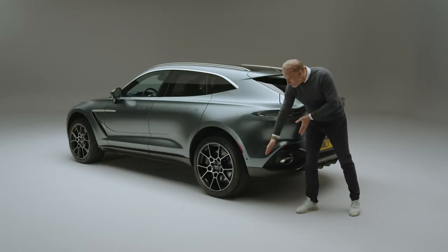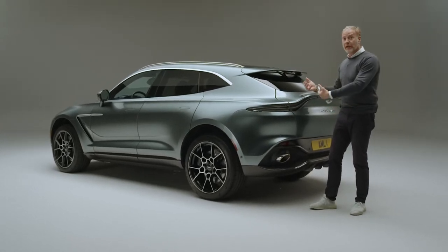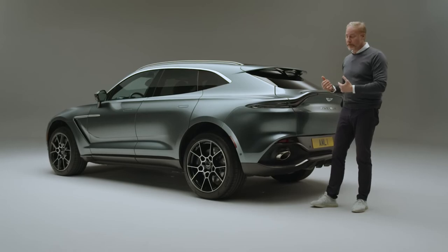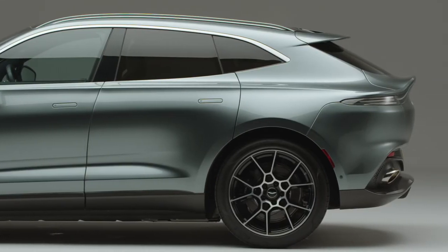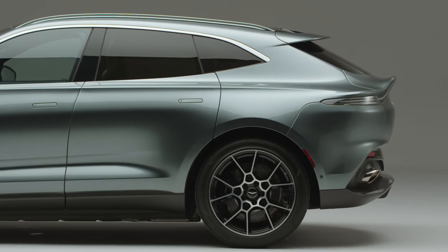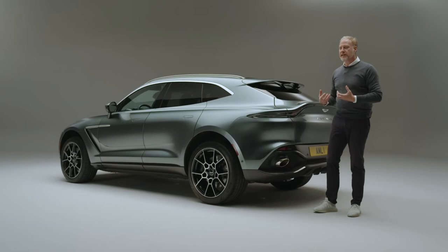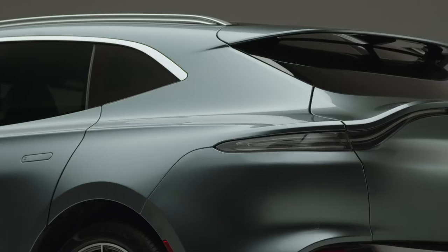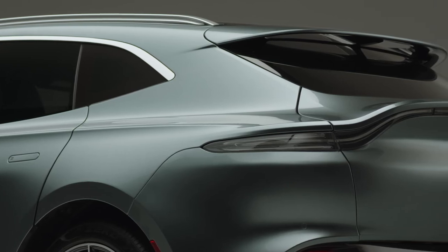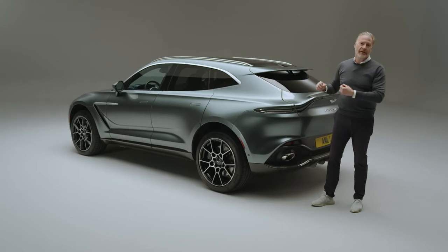Keeping the rear overhang short obviously reduces the masses at the back of the car, both visually and through the weight at the back of the car as well, giving that very agile feel. But what it helps us to do is cut off the visual length of the car so you get the appearance of something very sporting, and the muscularity around the rear arch as though the wheels are pushing their way through the body — all defined by that beautiful crease that goes from front to back of the car.